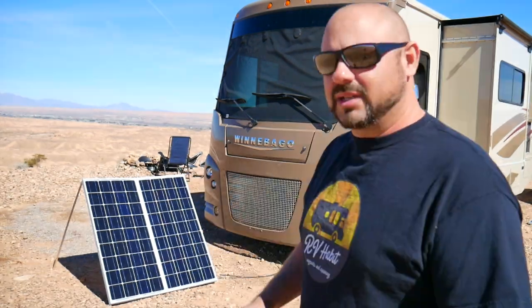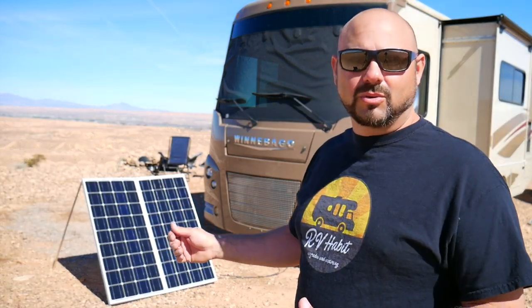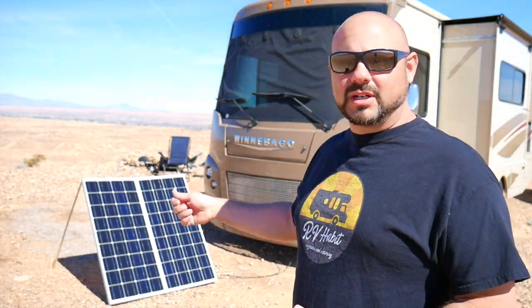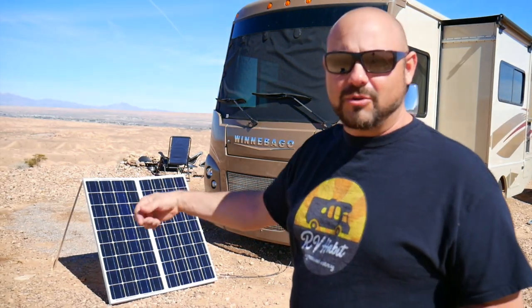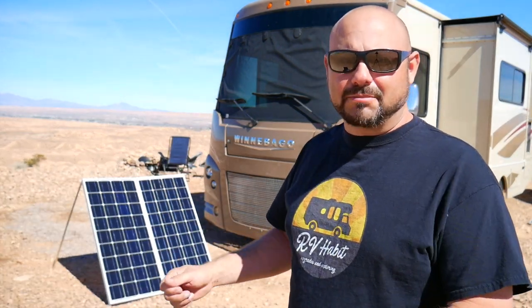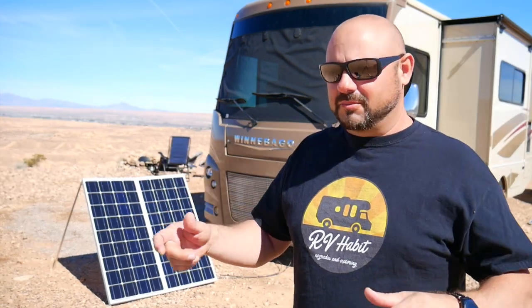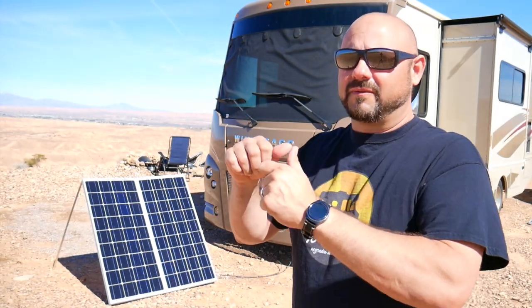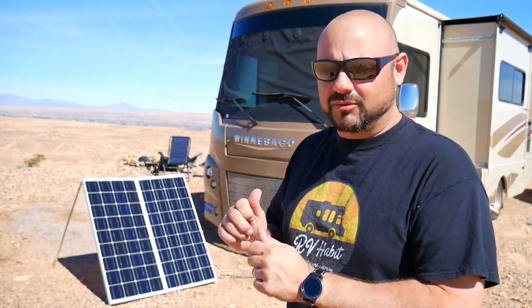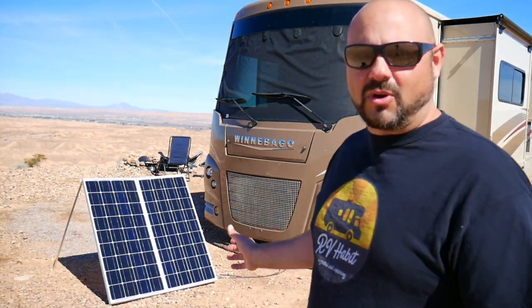Pro number two: easy installation. By keeping the panels down here on the ground, all I needed to do was add a solar controller underneath the stairwell near my Battle Born batteries, then run some cable out to these panels and plug them in — and that was it. Compared to going up on the roof, drilling holes, mounting panels permanently, finding areas to run cable down through the roof to the batteries, this was a very simple setup — under an hour.